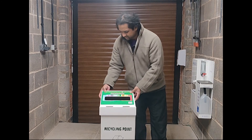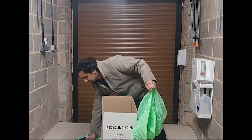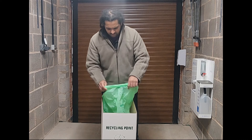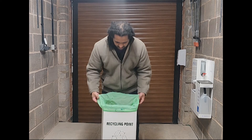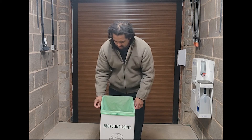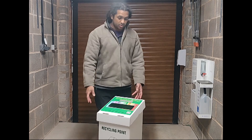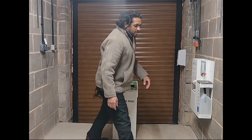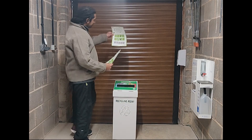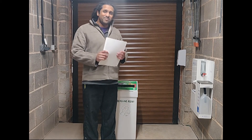Then get your liner, pop that in, hold it over slightly, put the lid on. All you have to do is place your bin wherever you would like it, put your posters up somewhere near the bin, and hey presto — you're all ready to start collecting your pens.